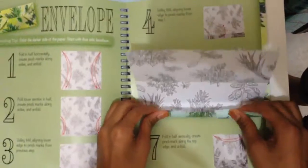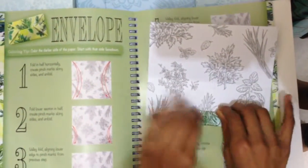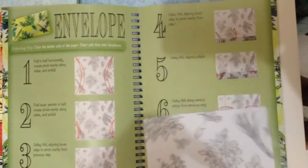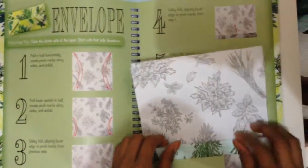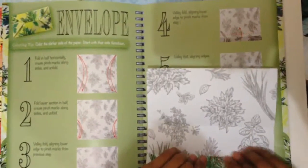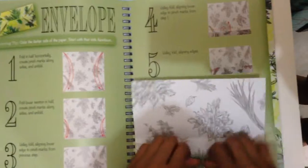Then take this part again and fold it to the line here and unfold it. Then don't unfold it — just fold it here, and then fold it above here, so it'll look like this.